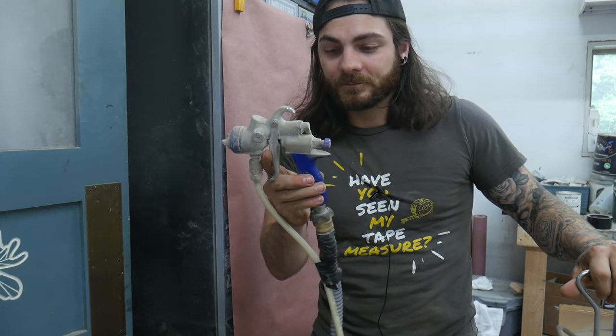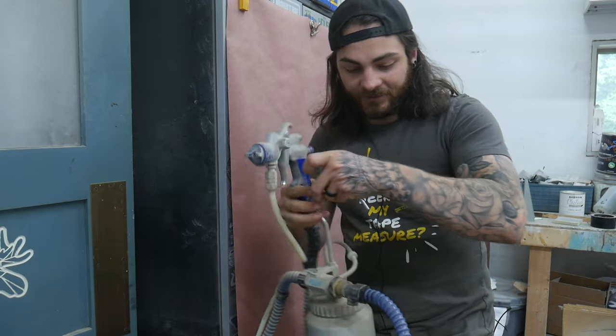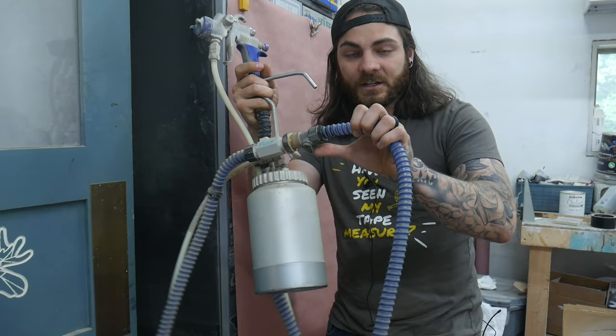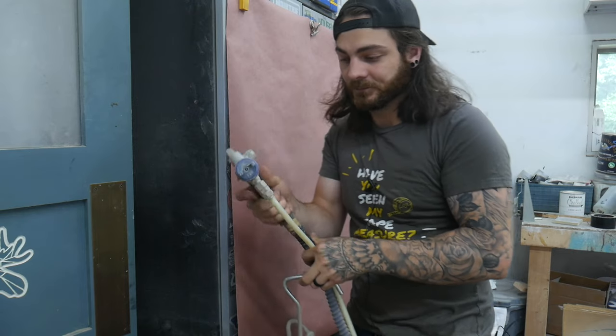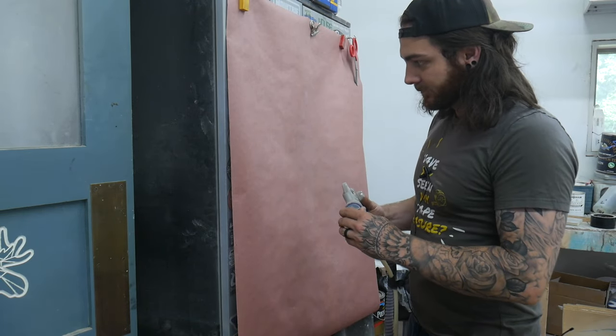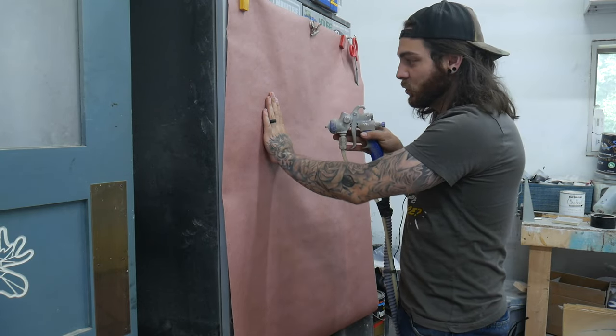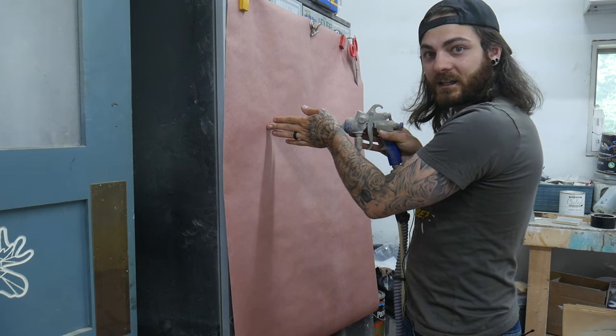Setting up your gun - you need to set the proper air and fluid. On the Graco system, you can set it manually with the dial on the machine. The large Fuji models have the same dial; if you don't have the dial, you'll adjust with the little valve. You want to start out with a pattern roughly as big as your hand, and the distance you're shooting from is roughly as far as your hand.